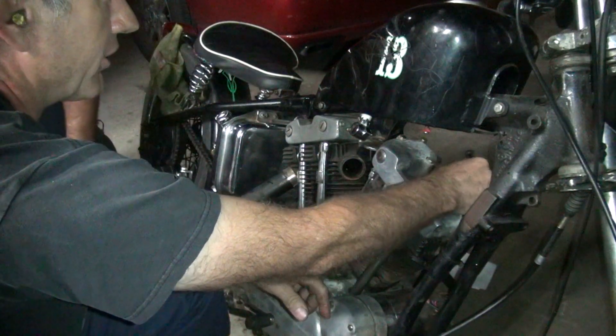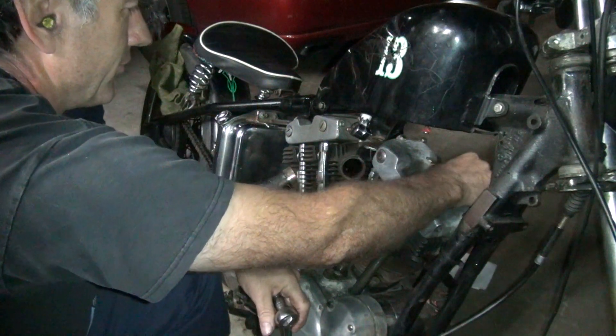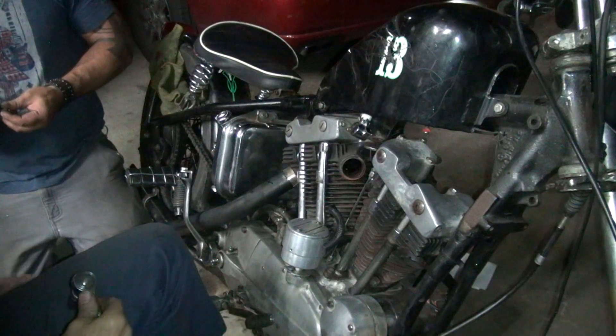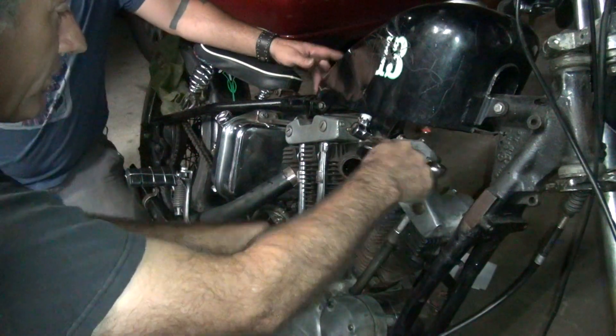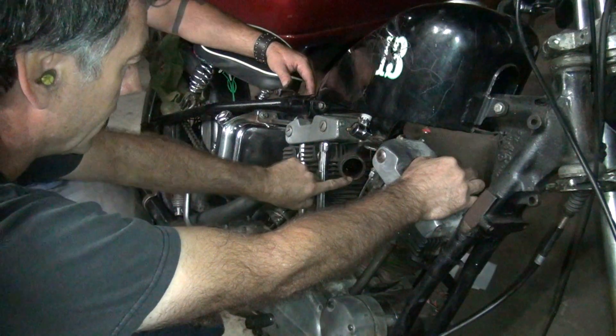I'm surprised you had something that nice on the bike, actually. It was nice at one time — maybe in 1964 when it came with one. This is a 1964 Sportster. That's the Evel Knievel gear, man — on the 1964. I have no idea, I wasn't around back then.